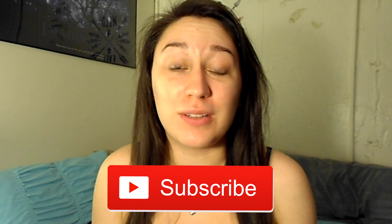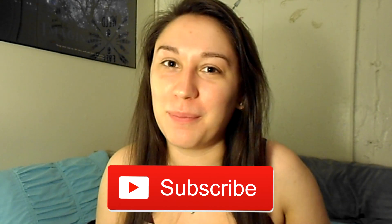Alright, that is all that I have for you guys today. If you liked this video then please give it a thumbs up, and if you like me then please subscribe. Thank you!